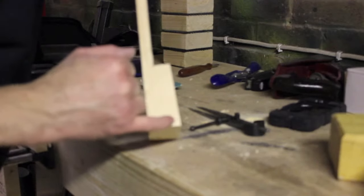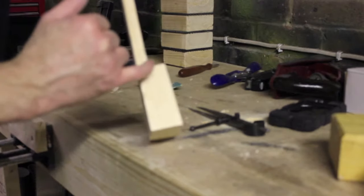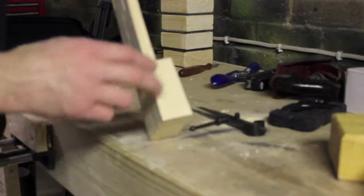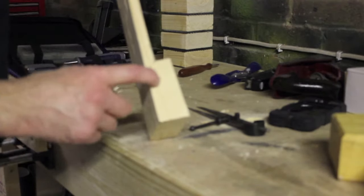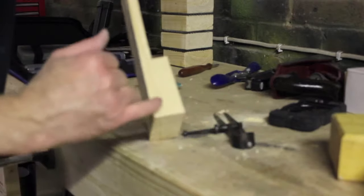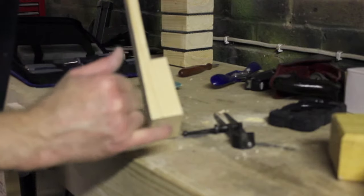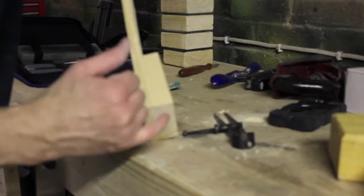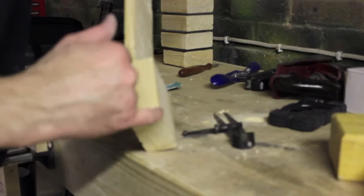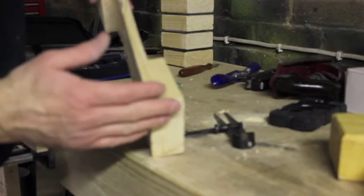Now we're going to round off this corner. The reason is that when we're sawing or hammering, this edge is going to take a lot of strain and, being pine and a softwood, it's going to be more prone to splitting. I'm going to use my dividers just to create a curve and score a little mark there. Because this is a softwood, instead of using a paring chisel I'm going to take a chisel straight down to take the corner off and then sand it off.